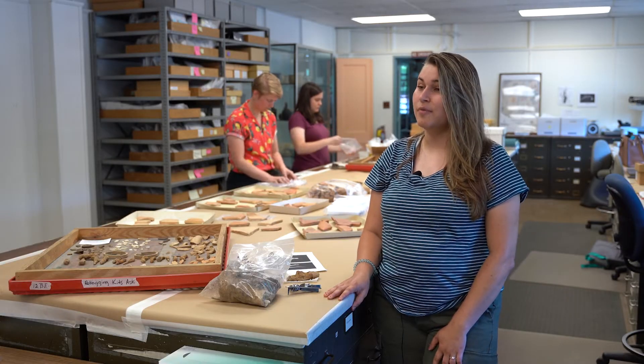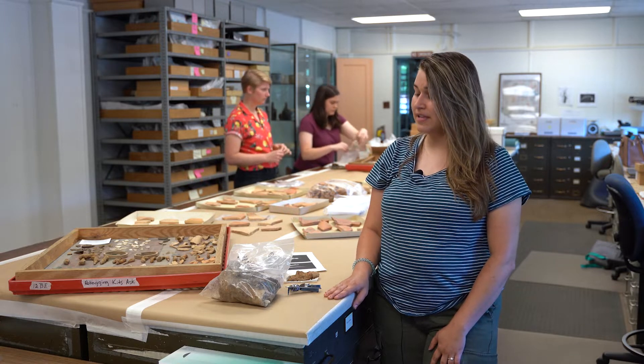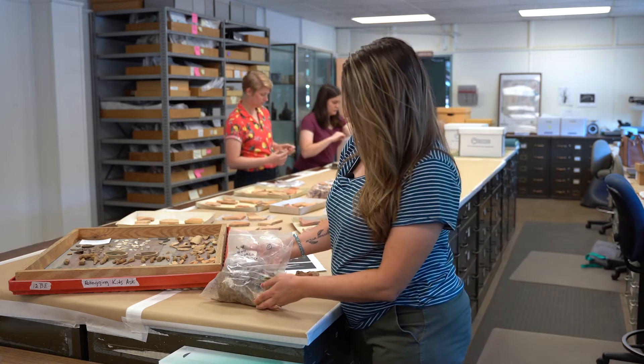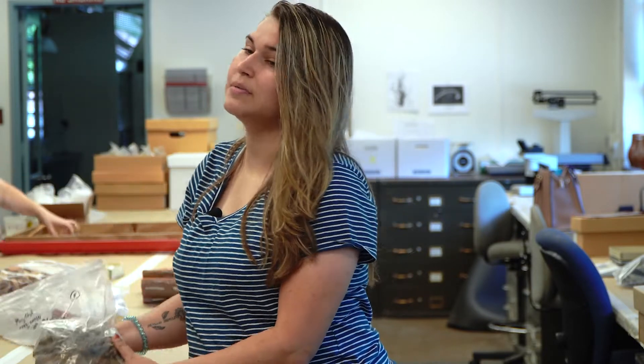Hi, my name is Nicole Raneke and I'm an archaeological lab technician here at Colonial Williamsburg. Here in the archaeology lab we actually do a lot of things, and when our artifacts come in from the field they look a little dirty — like this bag here, if you can see that they're all dirty and gross — and we want to be able to identify and analyze these artifacts, but we can't until we clean them.